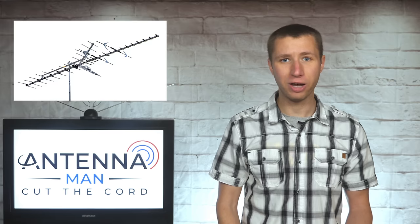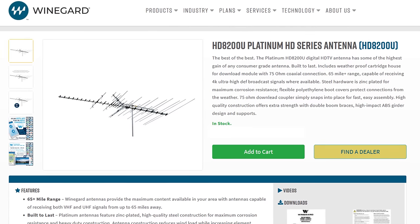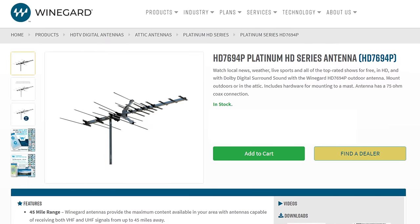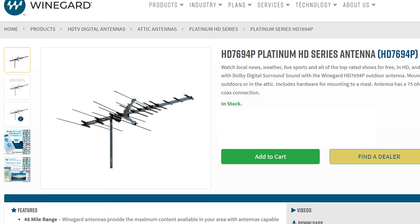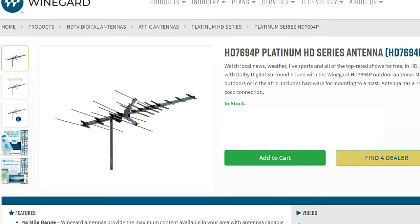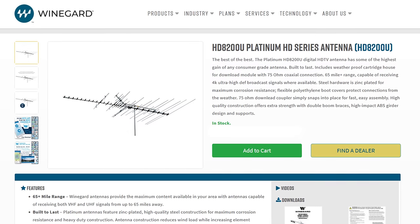If you live in a rural area with multiple stations on the high VHF band, this is the antenna model for you. If you have some low VHF stations in your area — which honestly is not too common, remember RF channels — consider the Weingard HD-A200, which is a very similar antenna but with low VHF capability. If you have a wife who will say she doesn't want that large antenna on the roof, check out the Weingard HD-7694, which has more VHF gain than most small directional antennas without being overly massive. Links to all three Weingard antenna models are in the description of this video.